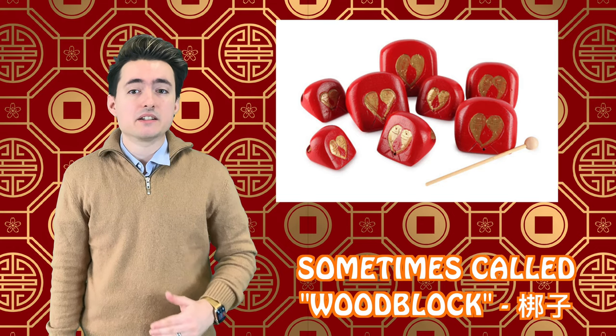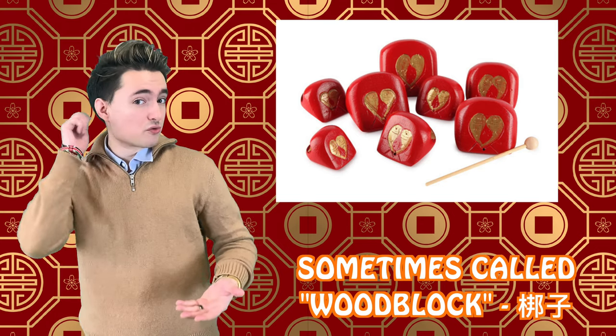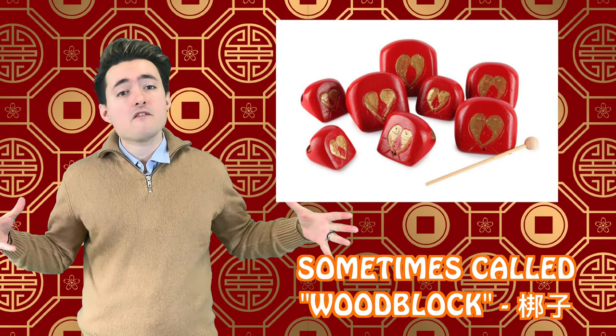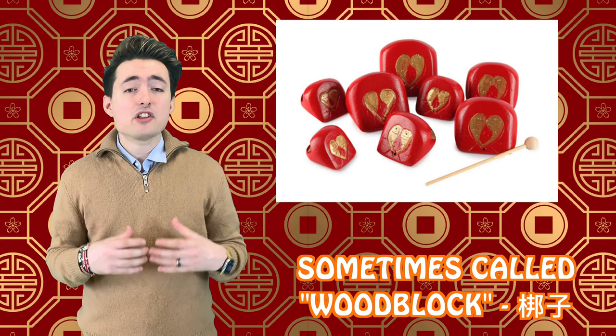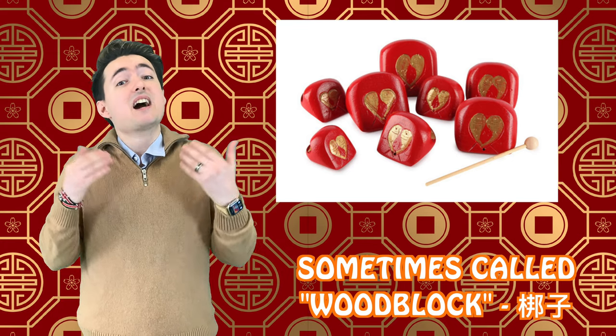Then you have tempo blocks, which are called ban. Tempo blocks are blocks that are usually made of wood that you strike with a mallet. There are usually several of them arranged in a row, and the larger ones make lower sounds, and the smaller ones make higher sounds.